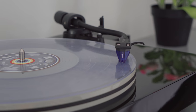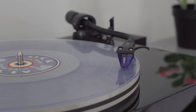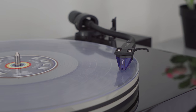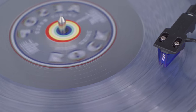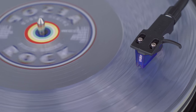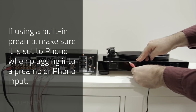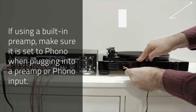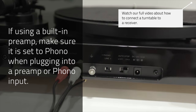Feedback is caused by the cartridge picking up external vibrations, such as those from your speakers, and amplifying them. It can be caused by over-amplification. One: if your turntable has a built-in preamp like the RT80 and RT81, make sure that you are not running the cables through another preamp such as the phono input on an AV receiver or amplifier. If you are, the preamp switch should be set to the phono position.